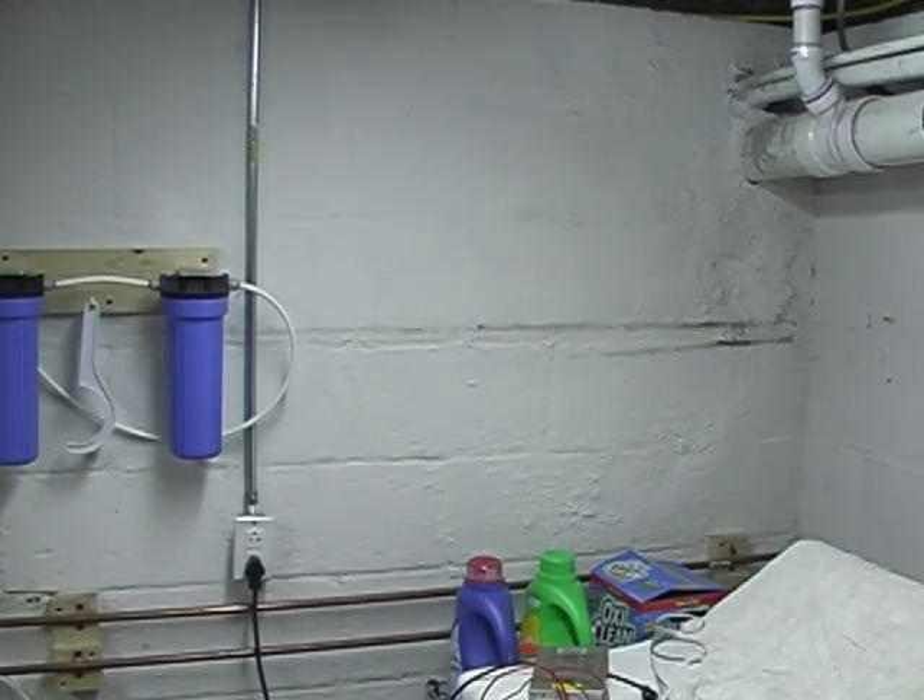Hi everybody, Joe Fisher here, and we're going to be testing out the solenoid beer dispensing system for Bender the Robot. Let's check it out, what have we got here?